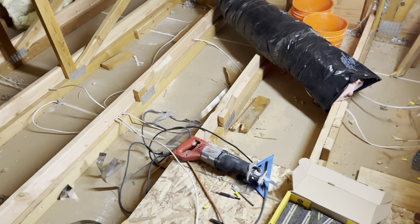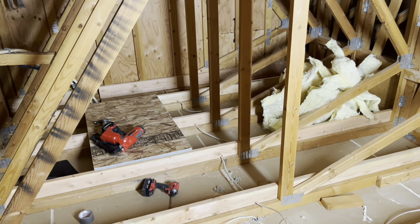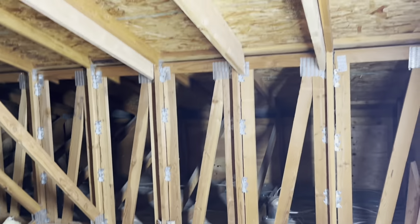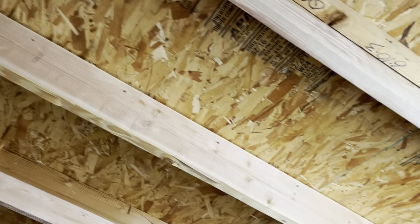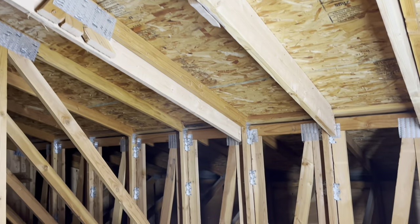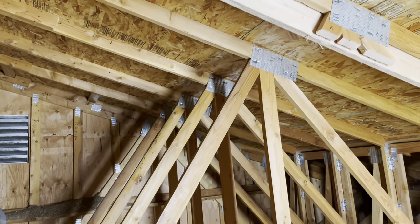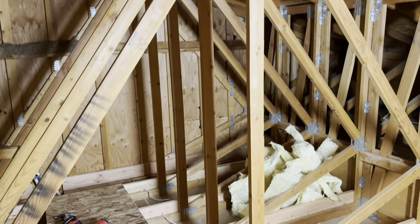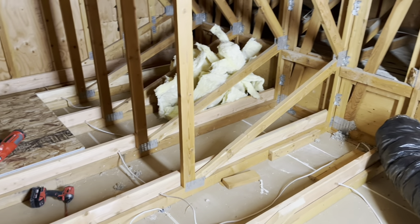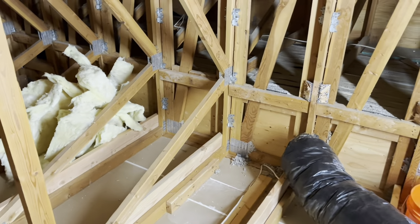Just finished up the floor joists — they are all in all the way to the other wall. We've got a few of the rafters in as well, and some of the trusses already cut out. I've got about four or five more rafters to put in so that I can take out the rest of these trusses, insulate the floor, and then start putting in subfloor.